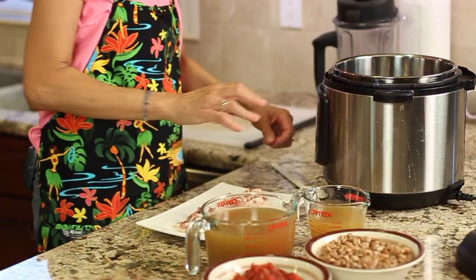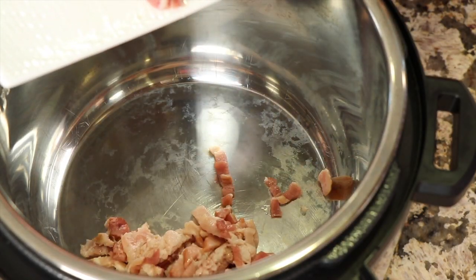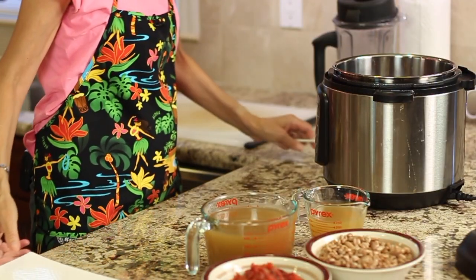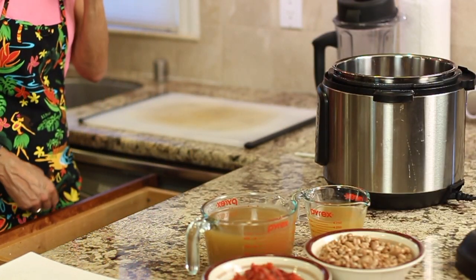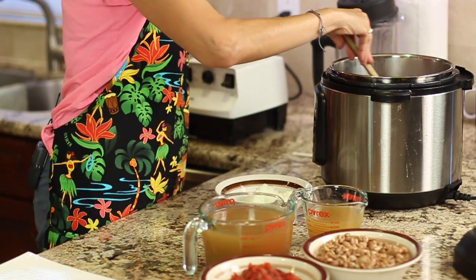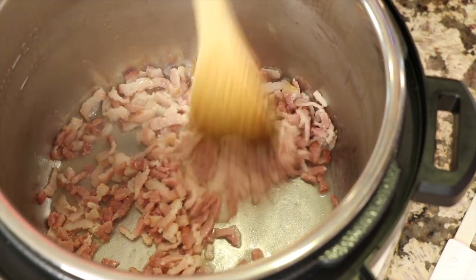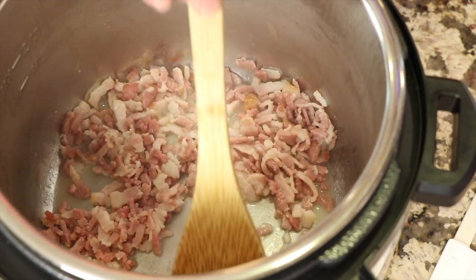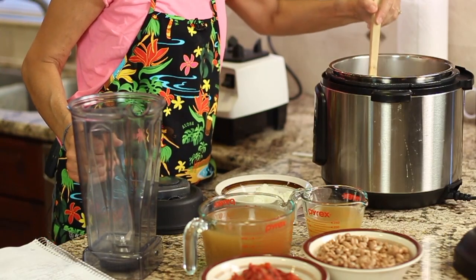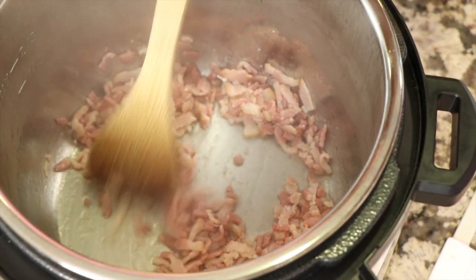We're going to set our Instant Pot to sauté and put our bacon into the pot, cooking it for about six to eight minutes. That way it will brown up and render some of its oil or grease, and then we're going to add our onions to that. Depending on how much fat your bacon has, you might get a lot of grease or not that much. If you get a lot and feel like that's too much, you can drain some of it out, but definitely leave some in there because we'll need it for when we cook the onion. There's not a lot of fat rendering out — not an excessive amount.